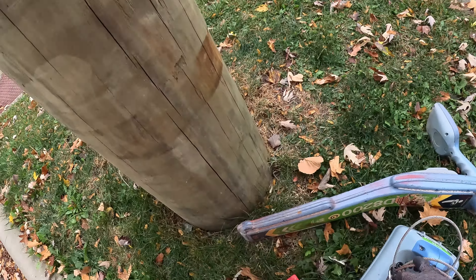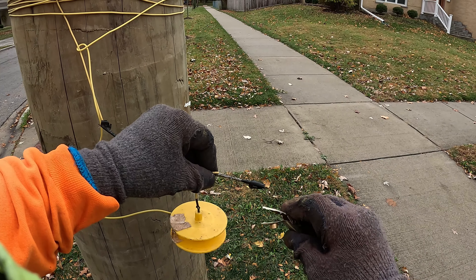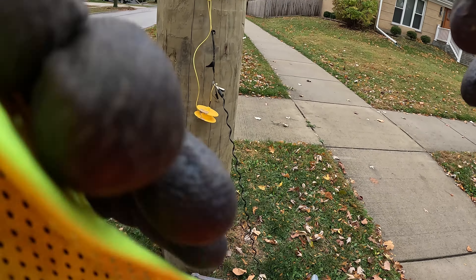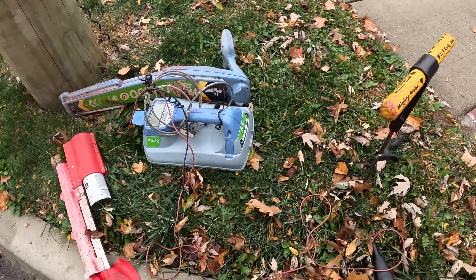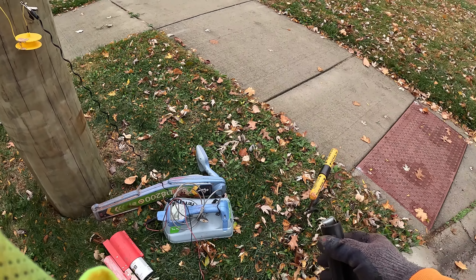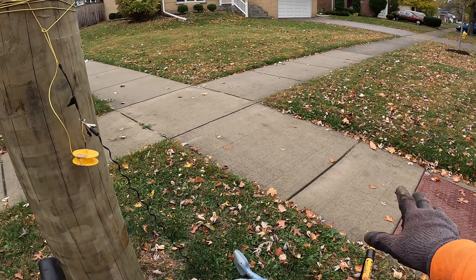I grab my alligator clip out of the box. I have a link in the description — I have them on Amazon, two for about 10 bucks. I use these a lot. Now I'm clipped on with my alligator clip. I grab my red lead from the box and I'm ready. I'm grounded first. You've got to make sure you always ground out first, because if you put the signal lead on first and ground out last, the lead comes energized and you're grounding yourself out — and we don't want that to happen.